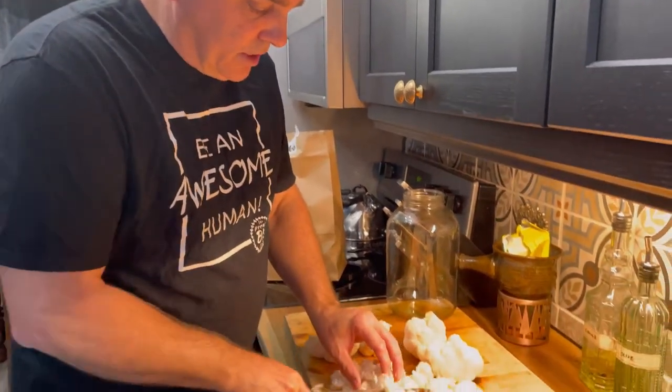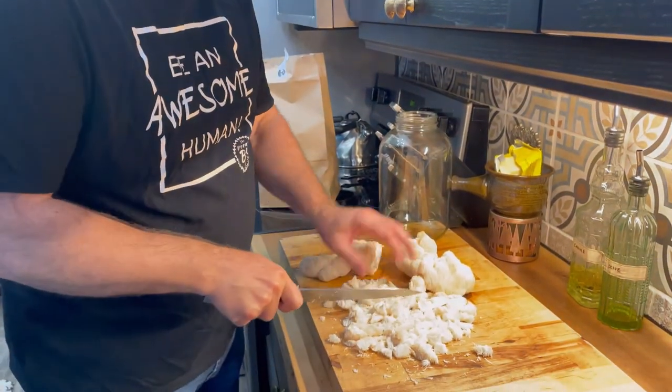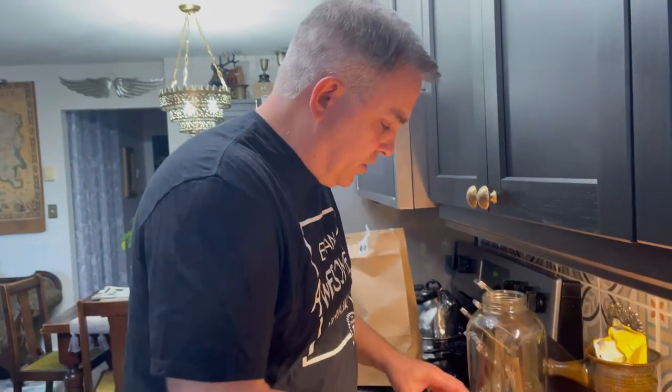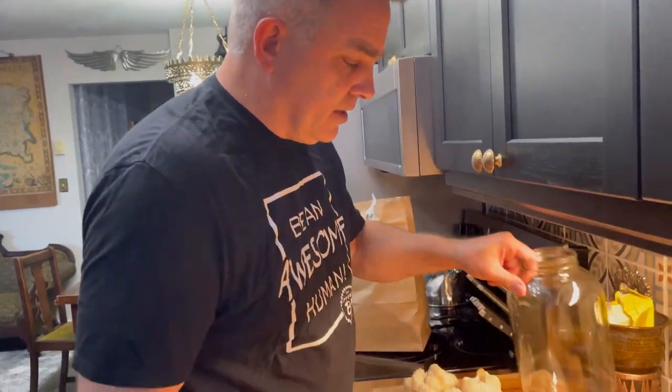Except for the chaga, which does not occur naturally on Vancouver Island — I actually got that from someone who foraged it in the interior of British Columbia. To shorten this up, we're going to chop it all up fine and it's going to go in a gallon jar.